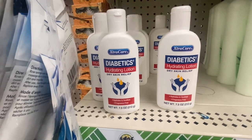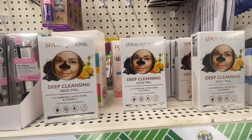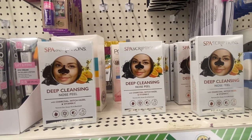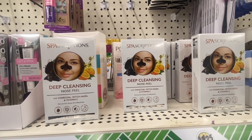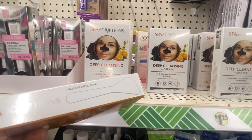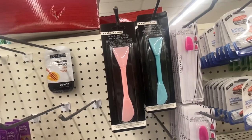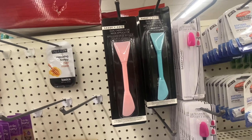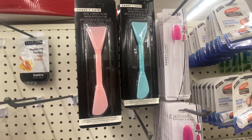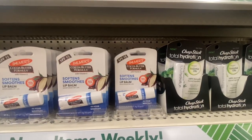Something new from Sky Scriptures — a deep cleaning nose peel with charcoal, witch hazel, and vitamin C. You get eight in the pack to remove dirt, excess oil, and blackheads. There's a little applicator included. Up top we have Sassy and Chic — a dual facial mask applicator. Scoop, apply, and remove facial mask for a mess-free application, in pink and in blue.